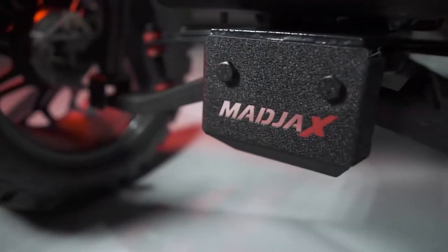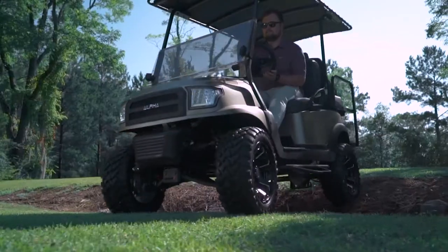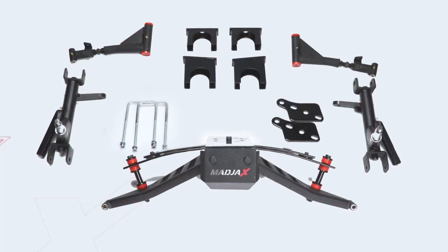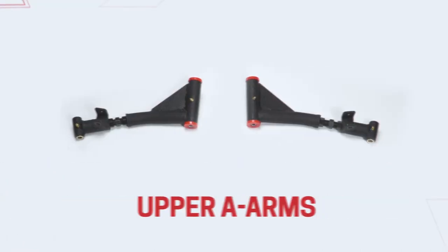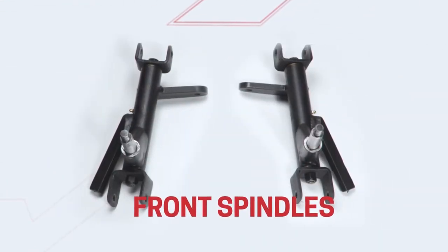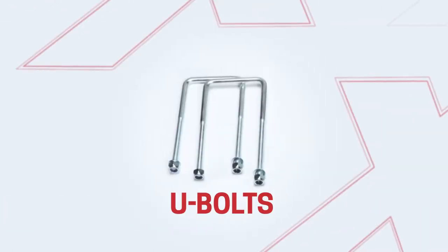Today we're installing the Mad Jacks King XD lift kit designed to fit the Club Car Tempo and Precedent. Included with this kit is the main suspension, upper A-arms, front spindles, rear shock plates, rear risers, and rear U-bolts.